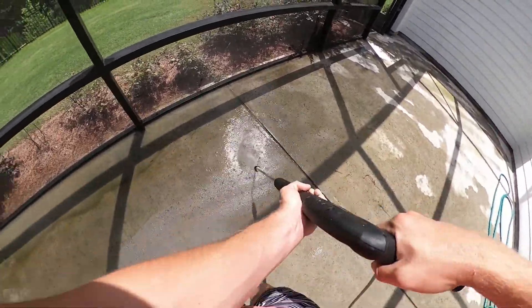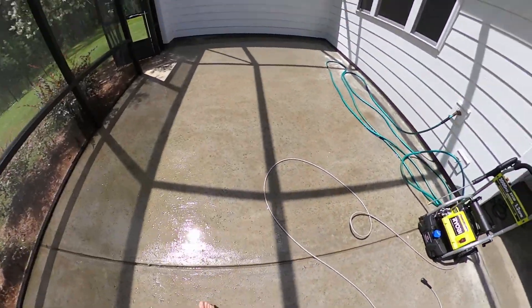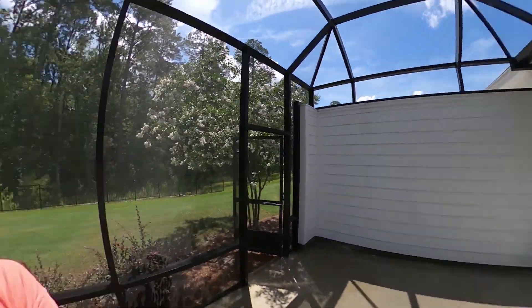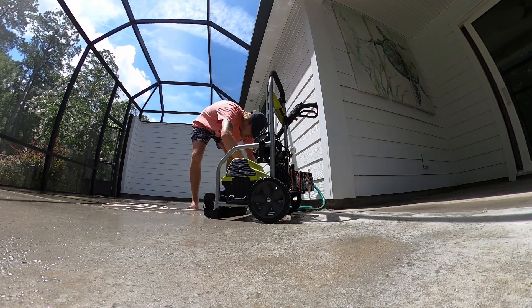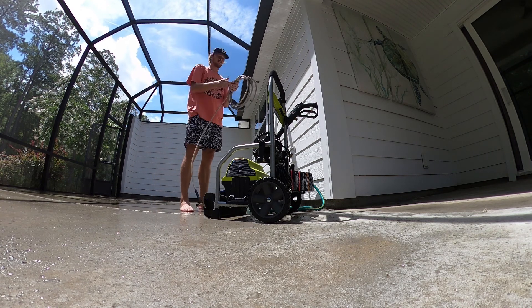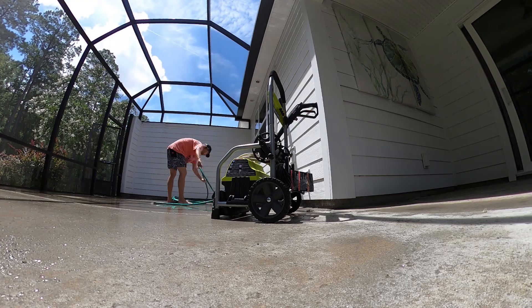And there we have it — our shining, algae-free patio. Little Ryobi pressure washer, love it. Small little job, but this thing is pretty awesome. Super lightweight, packs up nice and snug, everything coils up.